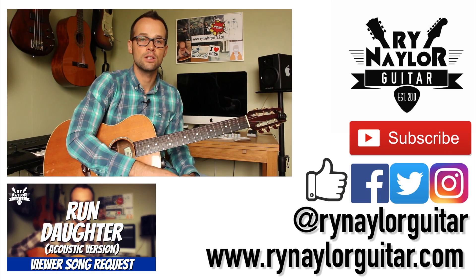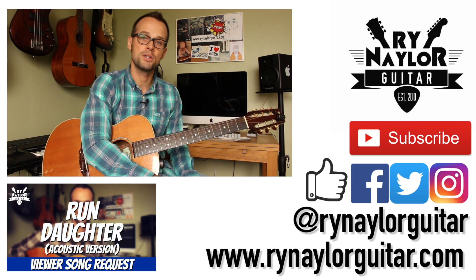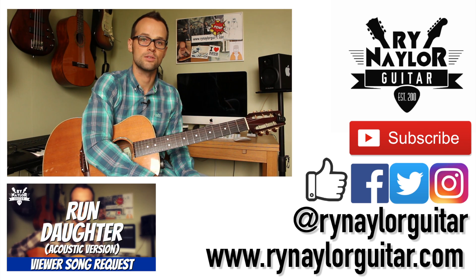So there you go. I hope you found that helpful. If you did, don't forget to give me a thumbs up. Subscribe if you're not part of the family. Go and check out my Daughter tutorial on their song 'Run.' I'll see you again very soon. Bye-bye!